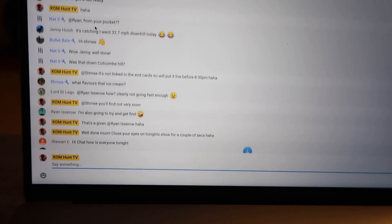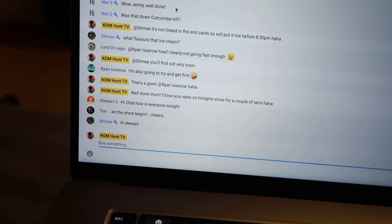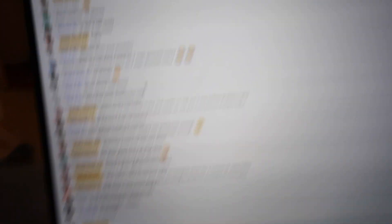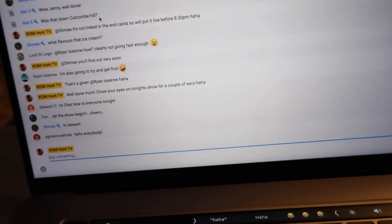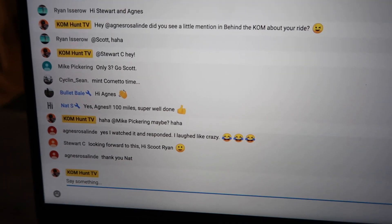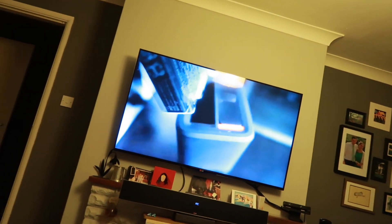We've got all the live chatters — Lord, Lego, Ryan, Jenny, Hewish, Bullet Bell, Tim, Stuart from Road Water, Morrison, Shmee, Patreon Phil. Agnes is here — better turn the music down. Agnes laughed at behind the com. The nerves settle in now. I love how supportive everyone is — Agnes did this 100-mile cycle which we mentioned on behind the com. Everyone just jumps in. It's Bullet Bell's birthday week coming up — here we go!